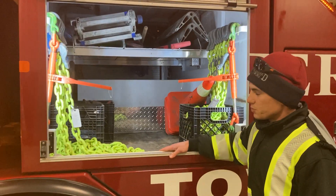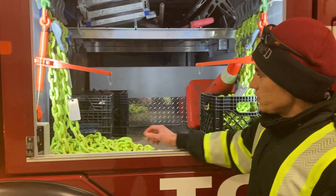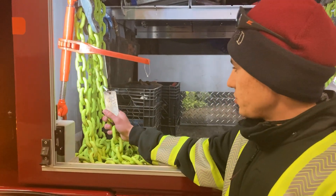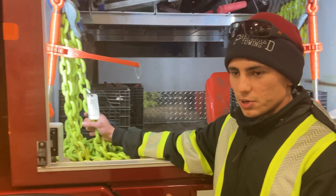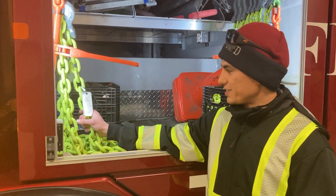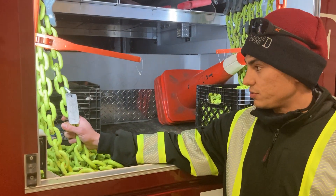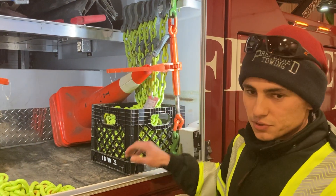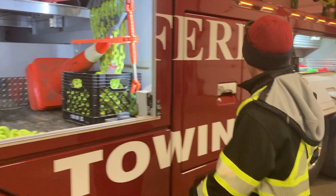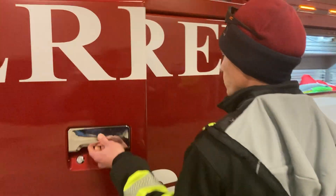Up in the first cabinet is where we keep all of our chain. This is all Grade 100 stuff and it's nice and bright green — we're going to be able to see this from a long way away, we can see it in the ditches, which is great. We're not going to lose it in the snow. We've got a bunch of different sizes for different recovery types.